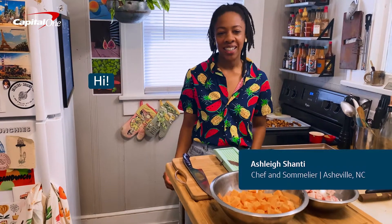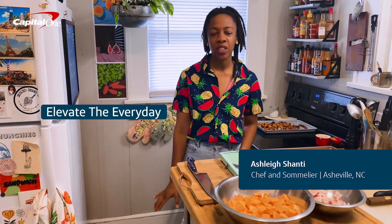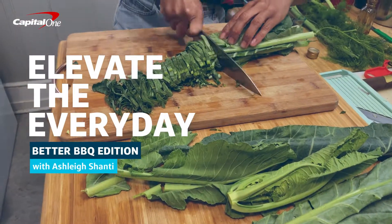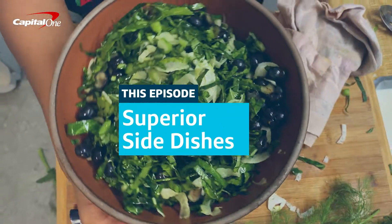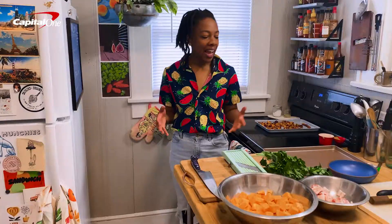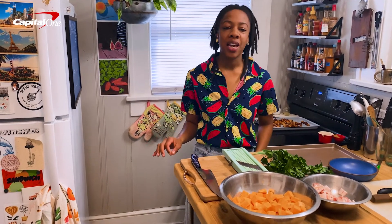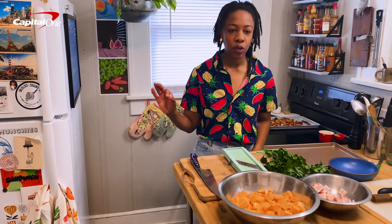Hi, I'm Ashley Shanti, and I'm partnering with Capital One to help you elevate the everyday so you can do more of what you enjoy. Today, I'm going to show you some quick and easy ways to creatively make your traditional backyard barbecue sides next level.